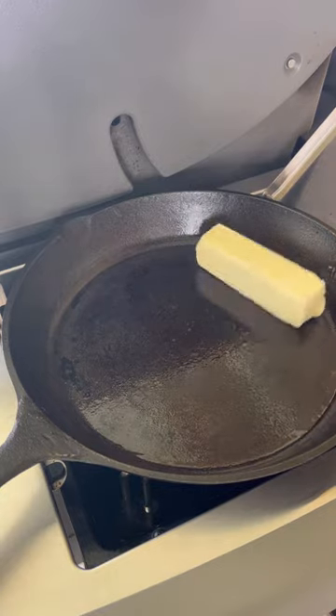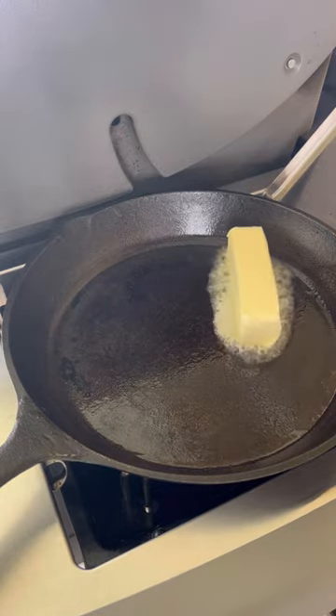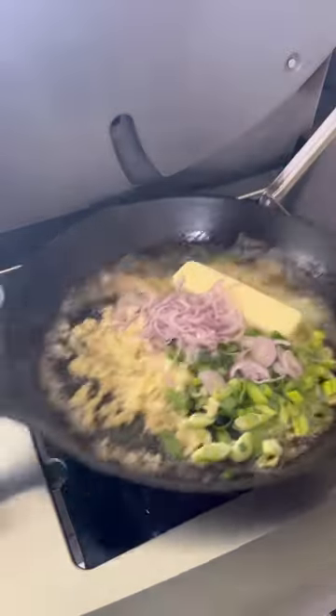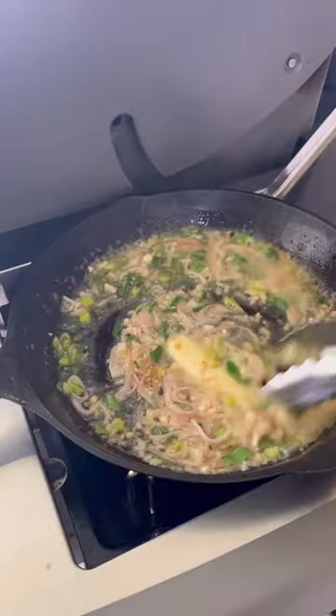In a hot black iron skillet, go ahead and throw in a stick of butter. Let that get all browned up and frothing. Add in some shallots, green onion and garlic. Cook all that together until it gets soft.